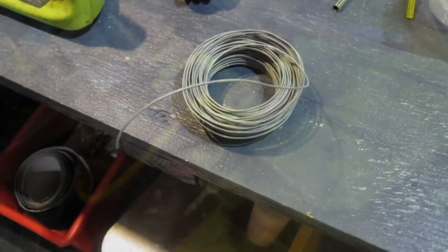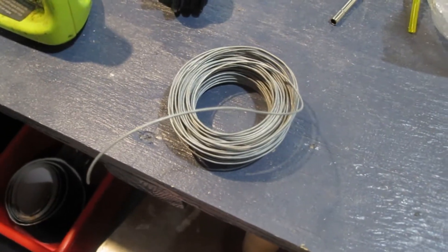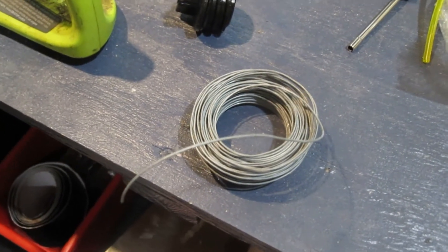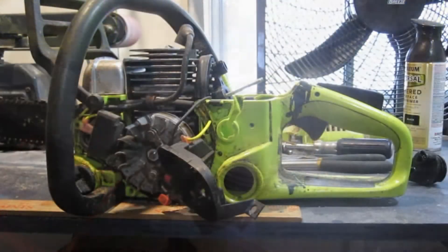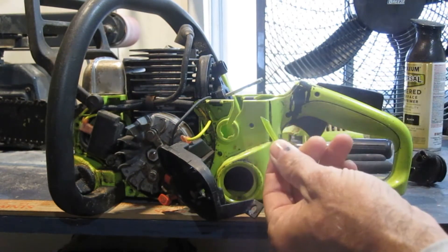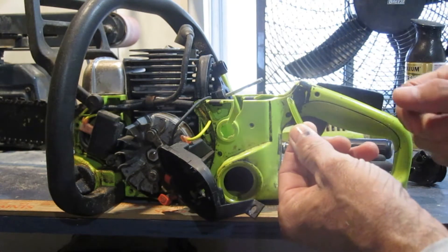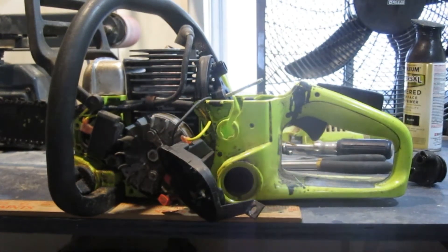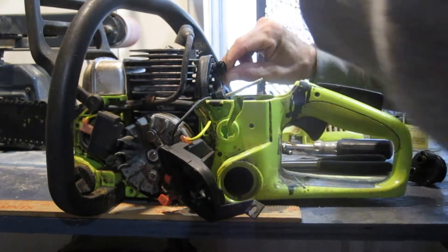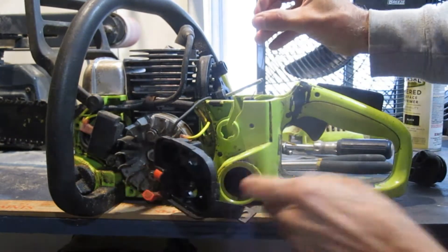In order to feed this fuel line through, it's a pretty tight squeeze. So what I'm going to do is use some mechanic wire — run a piece through the hole, attach it to the hose, and then pull it back through the other way. I'm going to cut an angle on the hose end to make it easier to feed through, then punch a little hole in it and attach the wire so we can run it through.